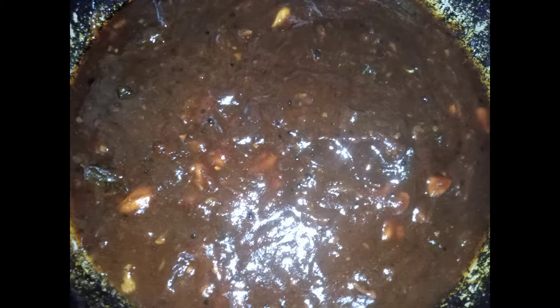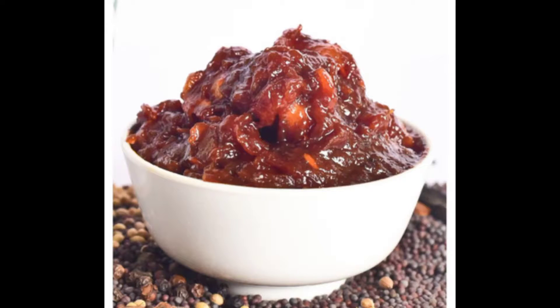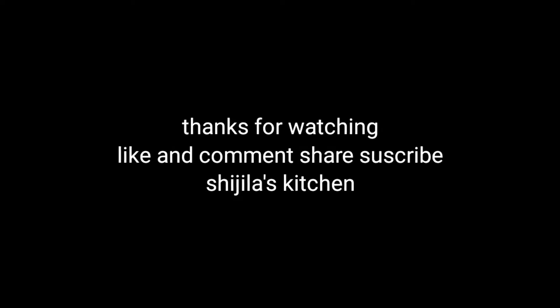If you like this video, please like it, share it, and comment. If you like this channel, please subscribe. Please like this video. Stay tuned.